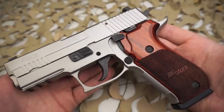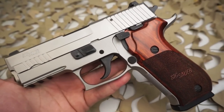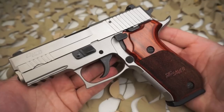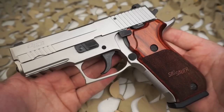Sig's website says the all stainless construction of the P220 Elite Stainless provides shooters with greater control over recoil. The additional weight of both a stainless slide and frame, along with the enhanced ergonomics of a beavertail grip, make this .45 an absolute pleasure to shoot all day long.